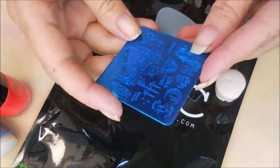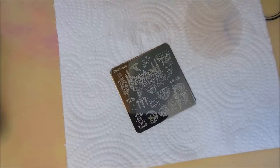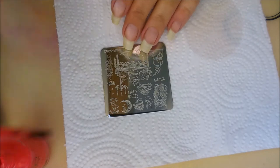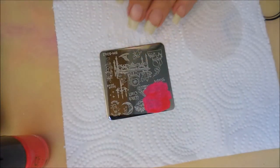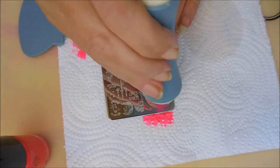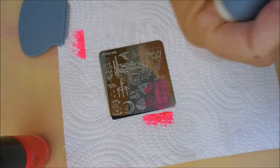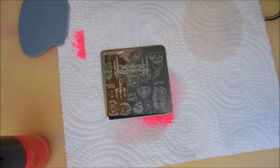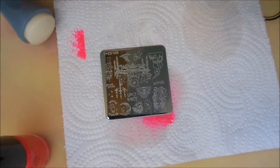So I'm going to go ahead and see if we can do some stamp testing with this one. We got the blue film off of the plate, and I'm just going to use this Electric Pink that they sent with the plate. I'm going to give this scraper a try. I don't think that was a go, so we're going to do this over and I'm going to get out one of my own scrapers to use for this.